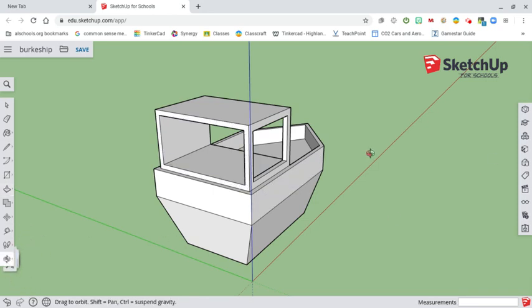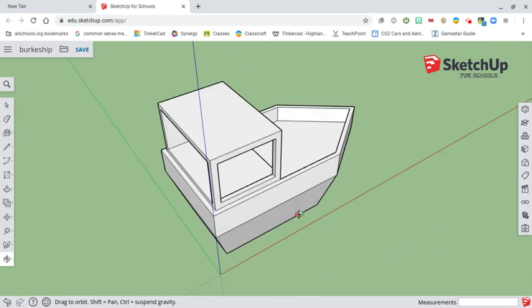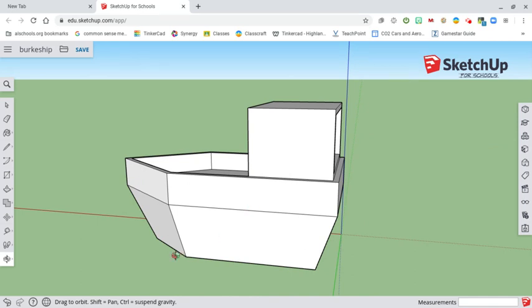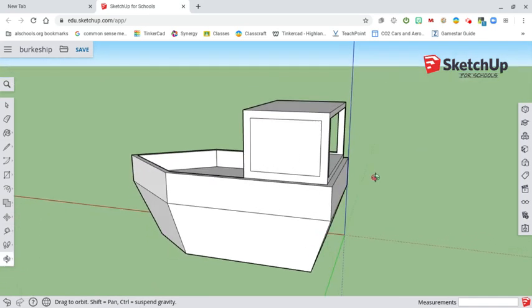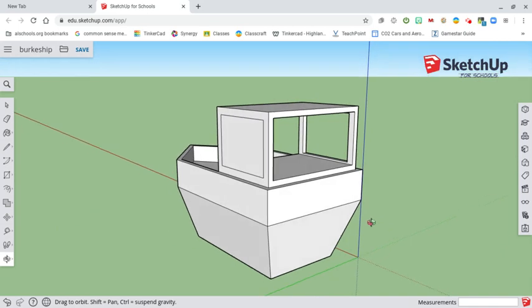I'm going to orbit around and you can see I've got that part done. Coming back around to this last side, I'm going to create another offset — four inches again. I'm looking straight on and that's not good, so I'm going to use my orbit just enough so I can see. Going to this back corner, I go back to my push-pull tool, push through, and I'm looking for that little red arrow. I line the red arrow right up at the endpoint, click it, and it is gone.